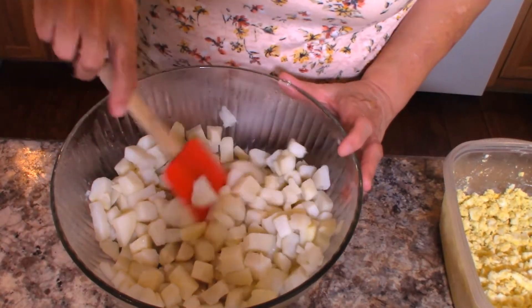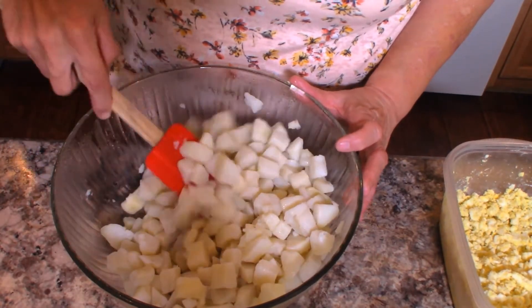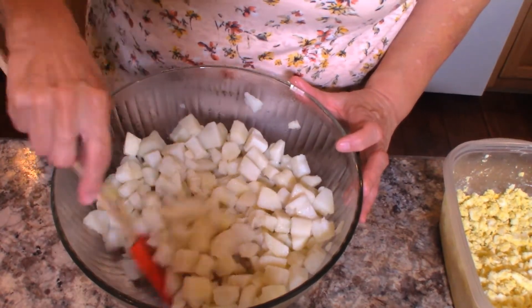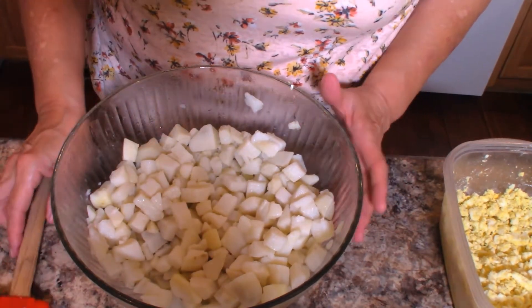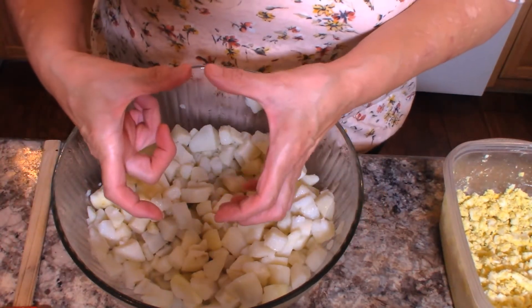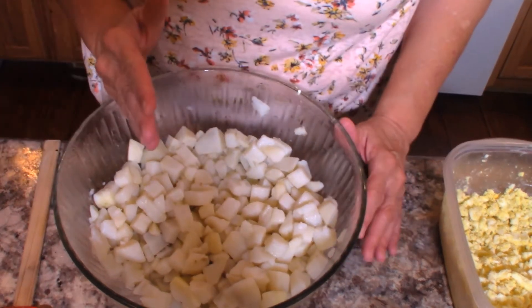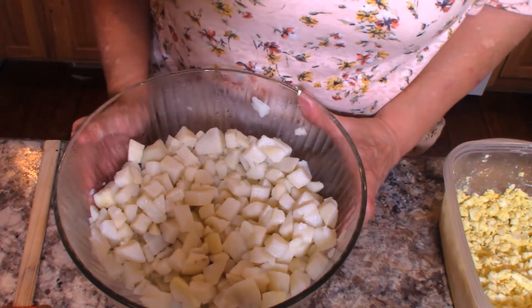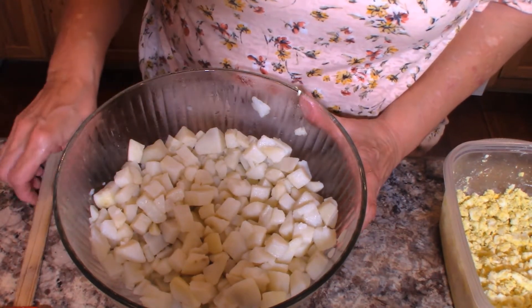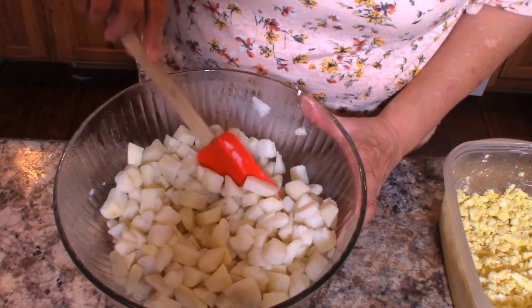Now in this bowl I have somewhere between six and seven red potatoes. They were fairly large ones — about this big. I diced these and I cooked them yesterday, because they do need to refrigerate overnight. I do prefer the red potatoes because you can see they hold their shape pretty well when you cook them.